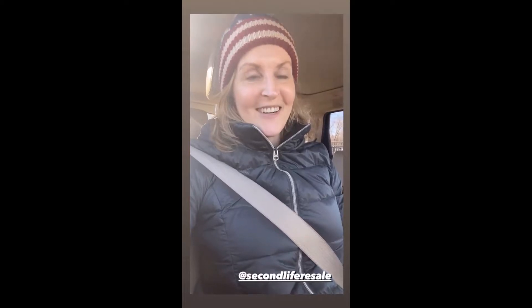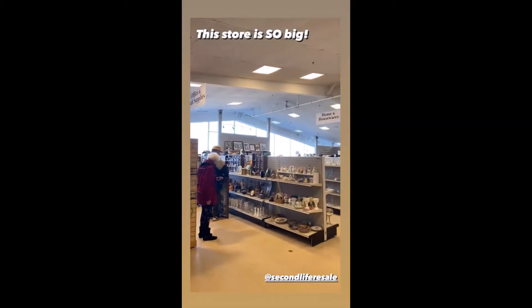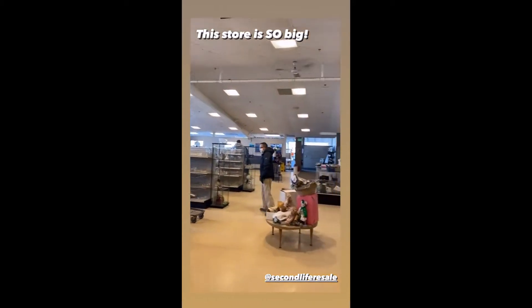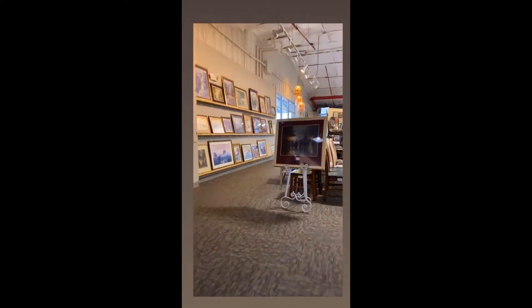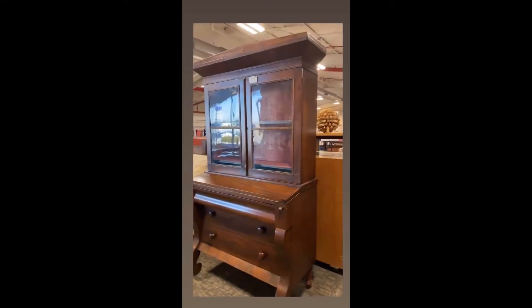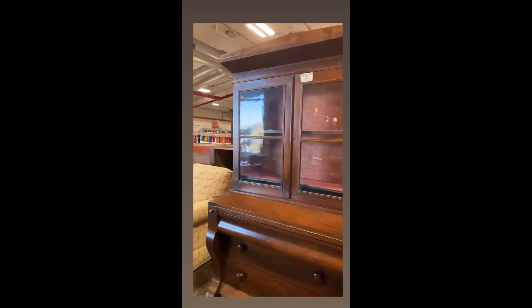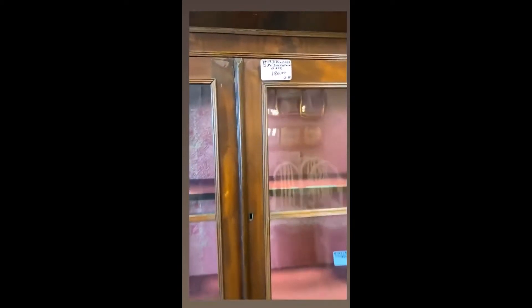Good morning, happy Tuesday! I'm almost there, gonna have to stand outside and wait, and I'm fine with that. I've got my hat, my gloves, and I got my coffee — people stand in line to get into the store.